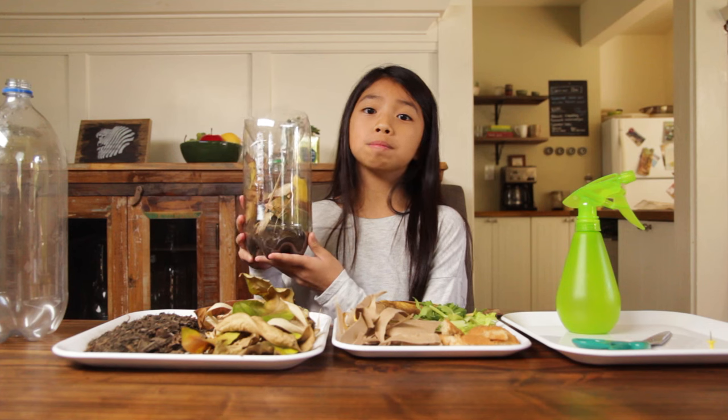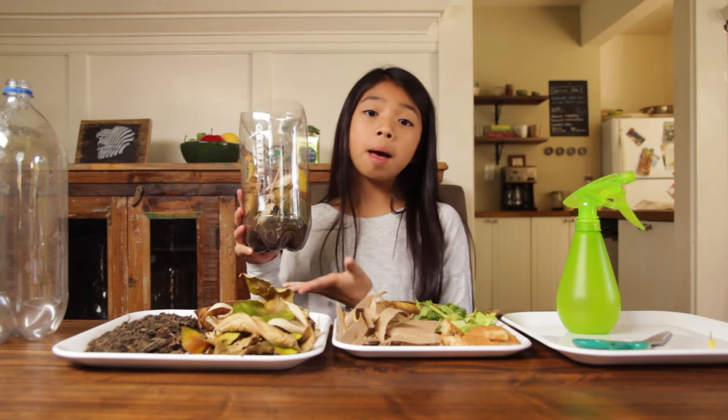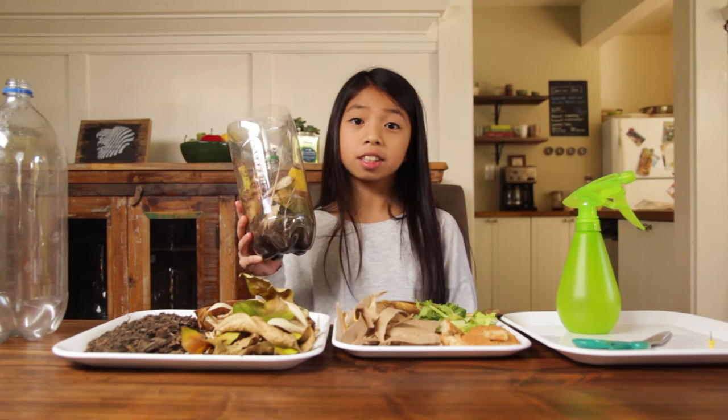Compost is a home to many tiny little animals called bacteria. Bacteria help break down plants once you are done with them.